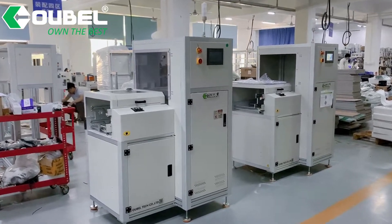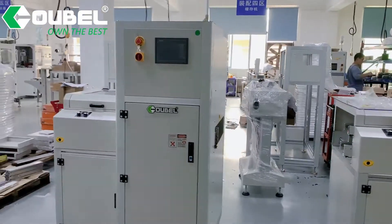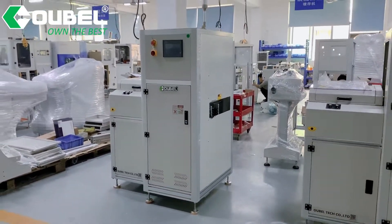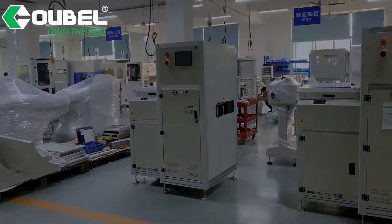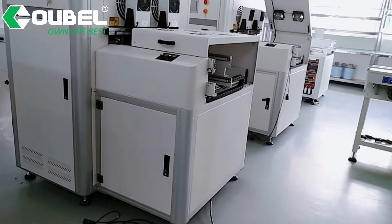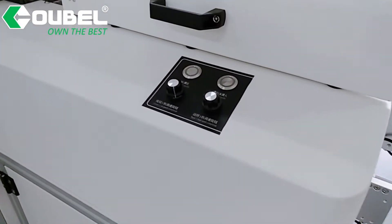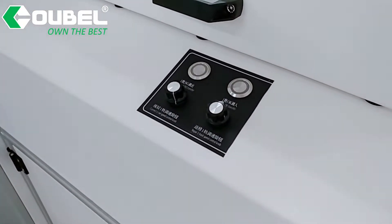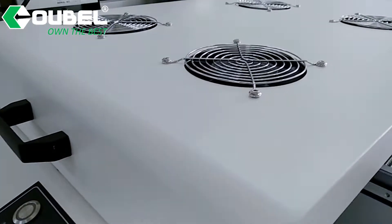Hello, welcome to OPSMT. Today we will show a PCB NG OK buffer. This unit is used as a buffer to store NG and OK balls after an inspection machine, and to pass the OK balls to the next process. The NG balls will go to the upper conveyor for visual inspection.